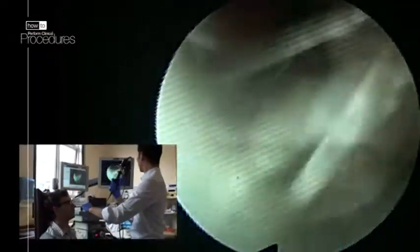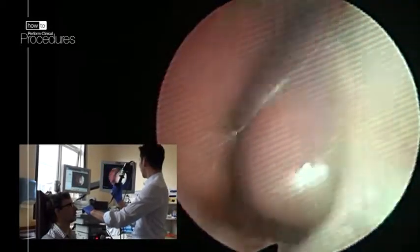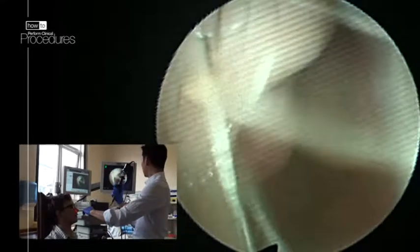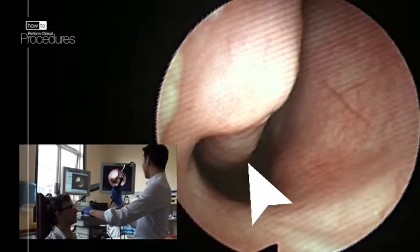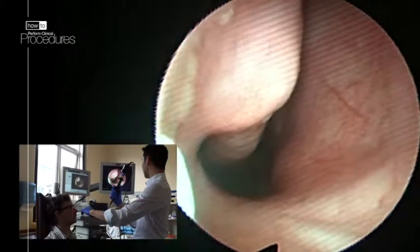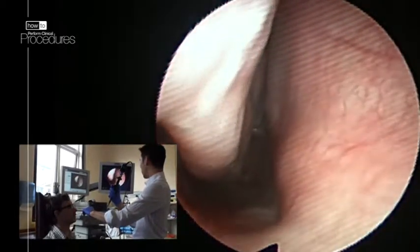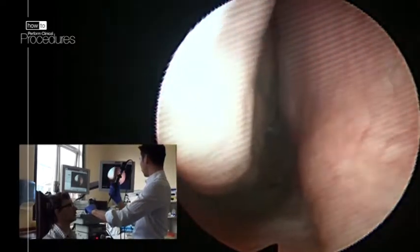Gently have a look in each nostril in turn, asking the patient to breathe slowly in and out through their nose. Entering the right nostril, the inferior turbinate can be seen on the left and the septum on the right. Advance the scope along the floor of the nasal cavity, gently changing the direction of the tip to avoid touching the septum or inferior turbinate.